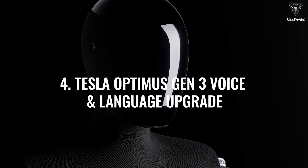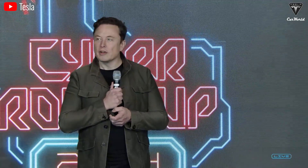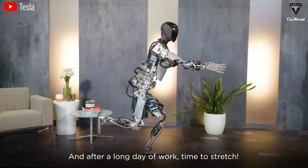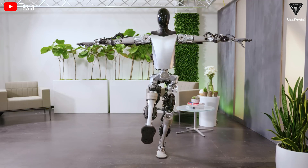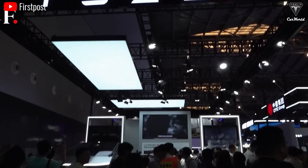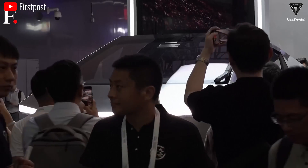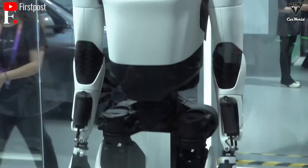Update four: Tesla Optimus Gen 3 voice and language upgrade. Elon has confirmed that an upcoming update will add voice communication to Optimus — a capability currently not available — paving the way for global popularity. You could communicate with Optimus. As long as you can afford it at around $20,000 or more, it doesn't matter which continent or country you're in. Tesla is gearing up for a major leap in commercializing Optimus globally, and Elon brought Optimus Gen 2 to a conference in China to showcase its advanced features.